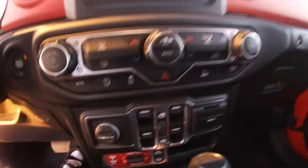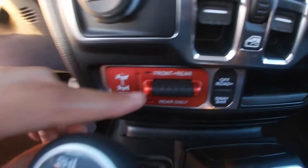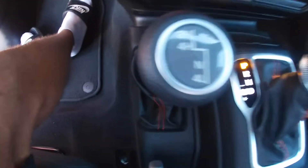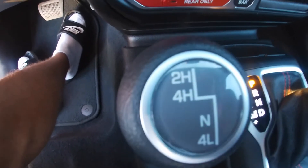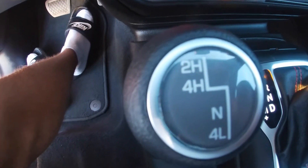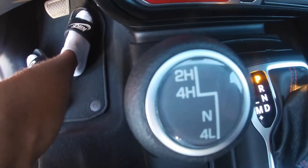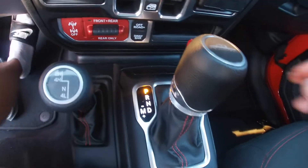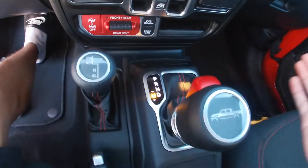Here is where you can change your driving axles — off-road plus and the sway bar button — then we got a little bit of storage area. Right here you can change your driving from two wheel high, four wheel high normal, and then four wheel low. This is what our gear shift looks like — you go over for manual mode.